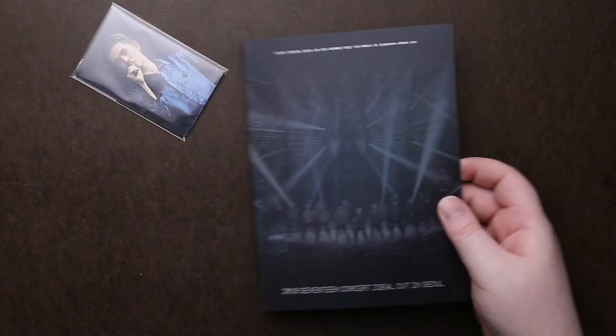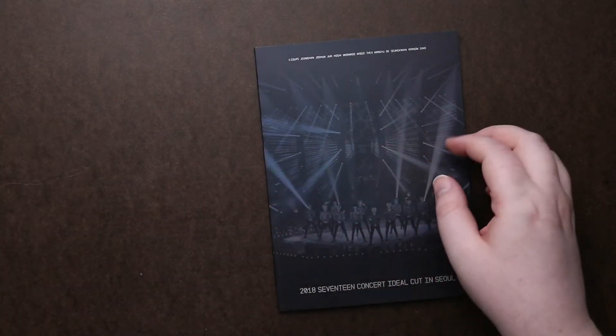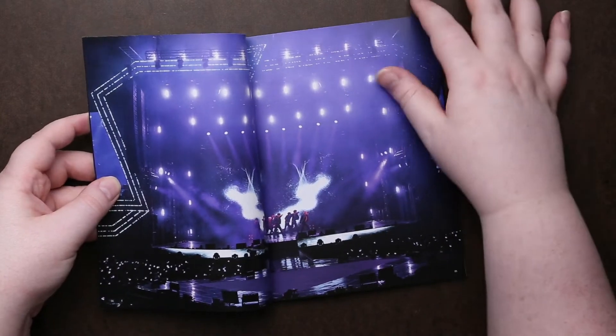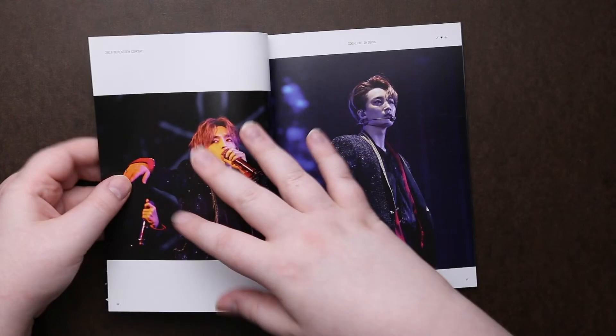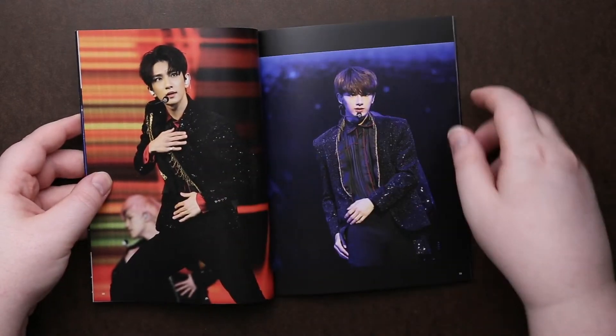So let's go through the photobook. Looks like we get sets of photocards, but let's go through the photobook first. I love seeing the stage setups that all the different groups come up with and use.